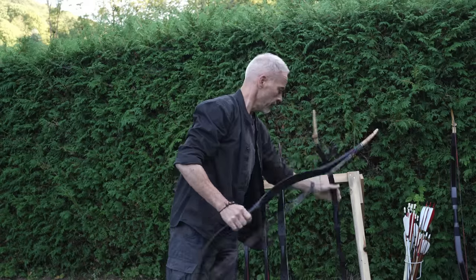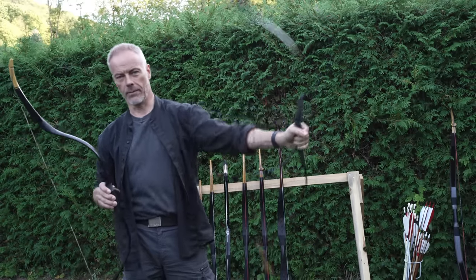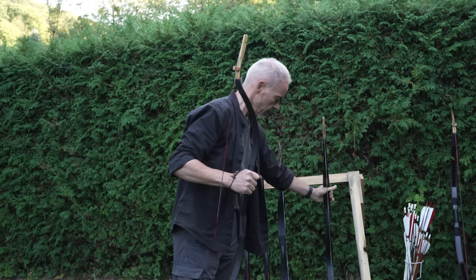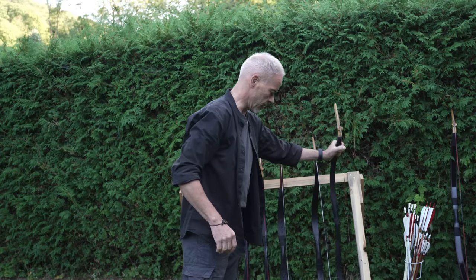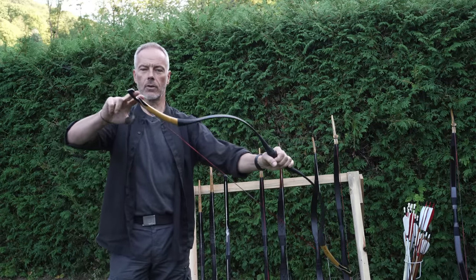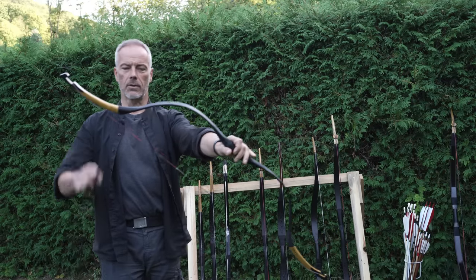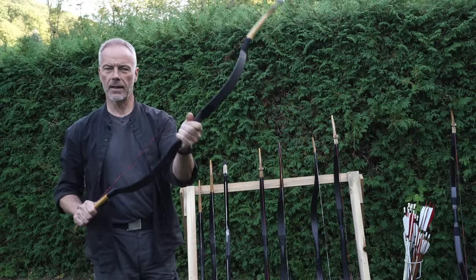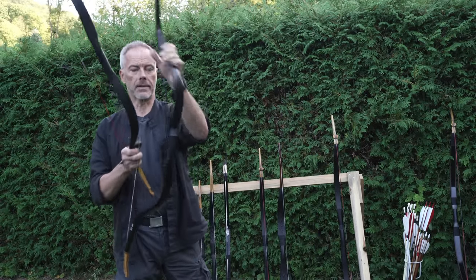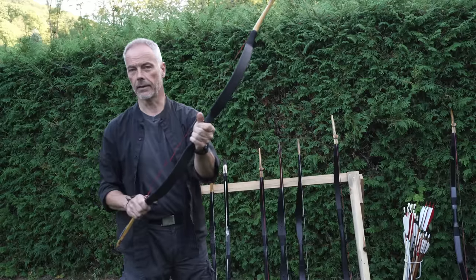Even if it's already quite long, when you see them side by side they're almost the same length, but one feels completely different. And then you have all these options in between — the short Qinghai or the Keiyuan, which is a pretty bow. With that knock design you can pick up arrows from the ground. It's almost like a Manchu without string bridges. The handle here is quite small compared to the Nöcker, whose handle is generous and feels nice — that's what makes the Nöcker so nice to operate.